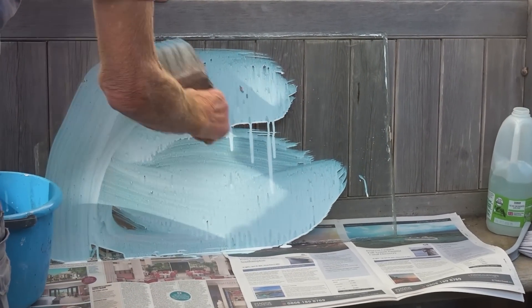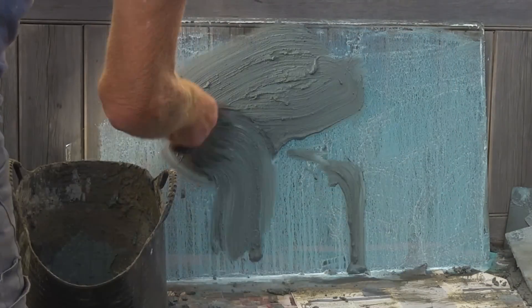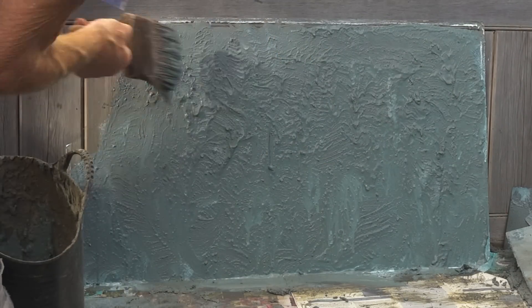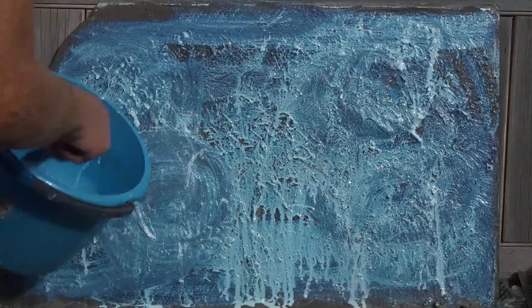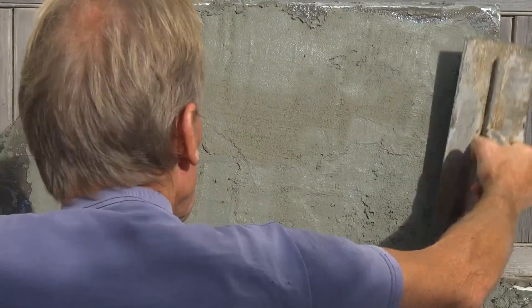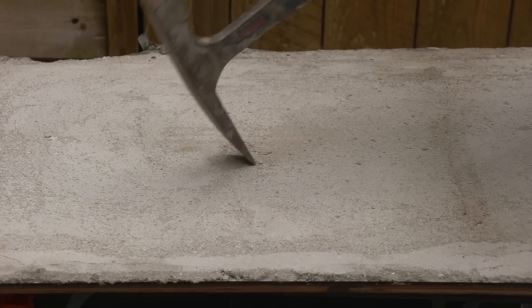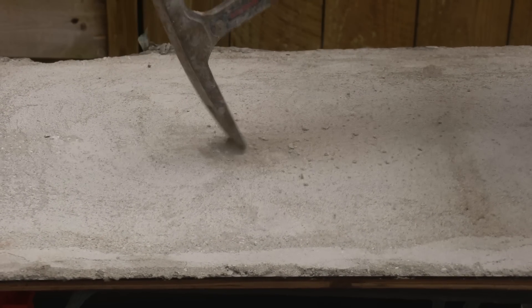My test involved putting some SBR slurry — which is basically a watered-down SBR and cement mix — and I painted that onto a piece of glass and then just pricked it up to create a rough texture. Once that had dried, I put some more dilute SBR onto that surface and then applied another coat of sand and cement rendering. After leaving that to go off for a couple of days, I tried to remove it from the glass, and you can see here using this brick hammer how difficult it was to actually chip that away.